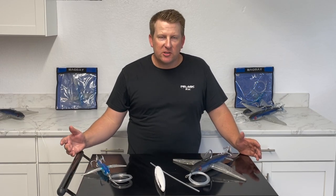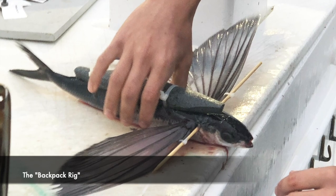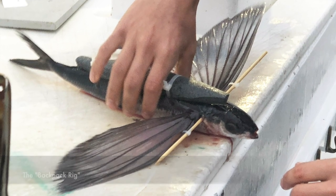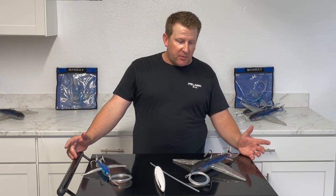We showed you guys the backpack rig last year — a really effective way of putting foam on the backside of a dead flying fish and drifting it on the opposite side of the boat from the kite. That's a really effective way of having more baits in the water, which means catching more fish.